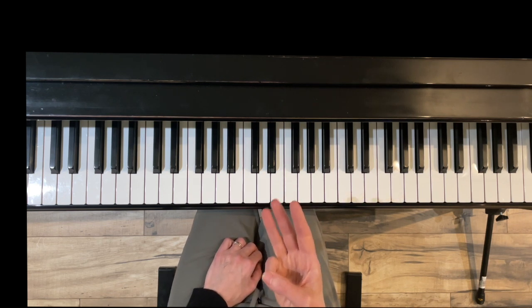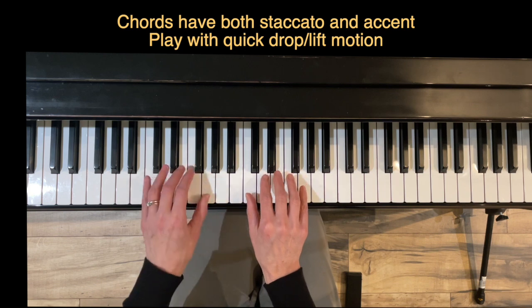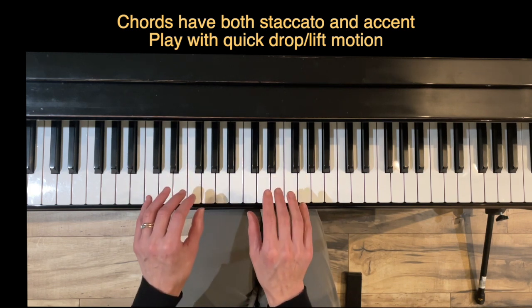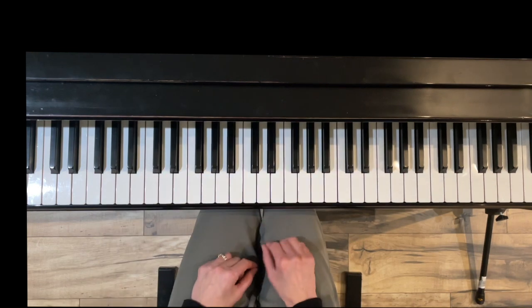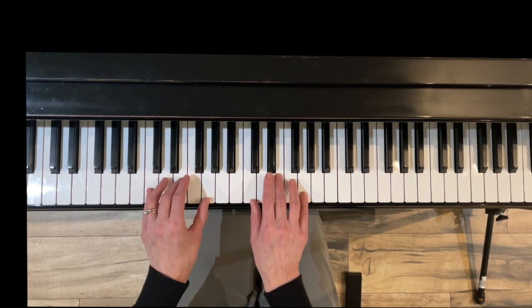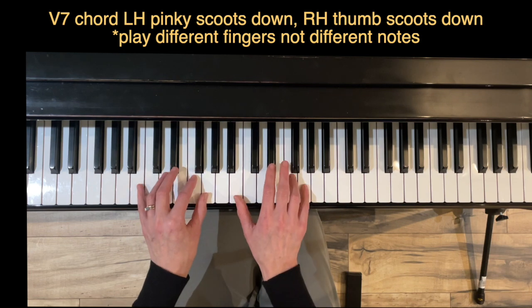Exercise five is Jumping. We have three things to work on. In beats one and two you have a chord with a staccato and an accent — it looks like an upside-down V. I play that touch as drop-lift: the wrist is lifting right away, kind of like you're rolling really quickly through the note. Then in measure two we have the five-seven chord — remember it feels different but the notes are the same. Left hand five-seven is fingers one, two, five; right hand five-seven is fingers five, four, one.